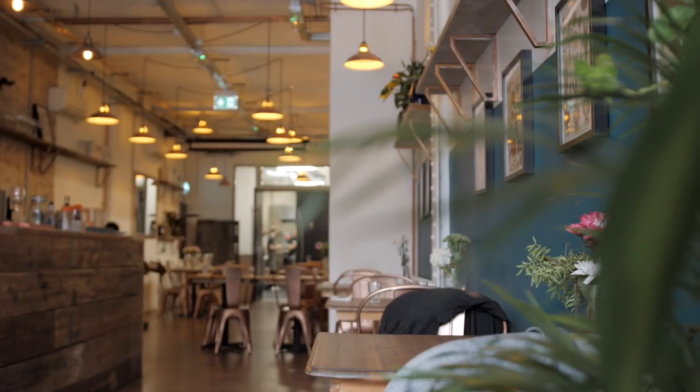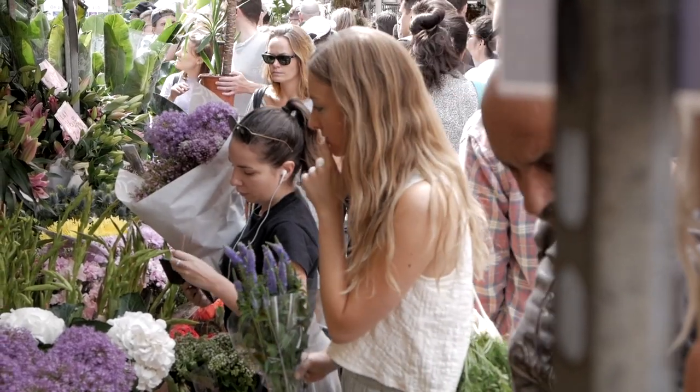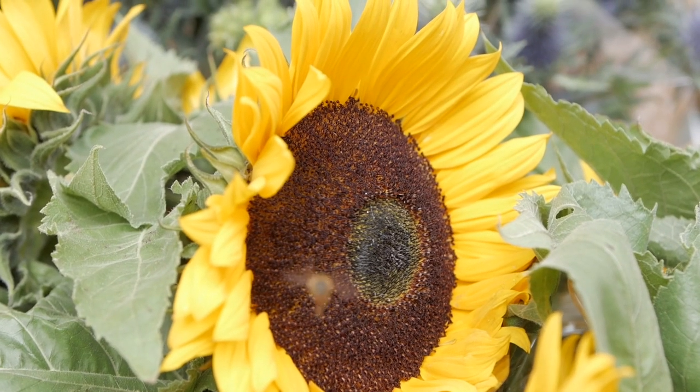Welcome to PlantHub and the Plant Academy. This is where we will be filming the cooking course with Lauren over the next three days. We just came back from the market where Lauren bought some vegetables for the course, and we also went to the flower market to experience all of these stores with the flowers, which is super nice to see. Now we're back at PlantHub — follow me and I'll show you how it looks inside.